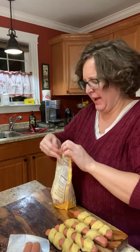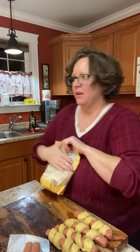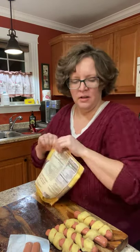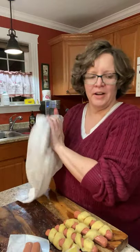My husband claims he's never had a pig in a blanket — who's never had a pig in a blanket? We always had them in school. Anyway, this turned out much longer than anticipated.